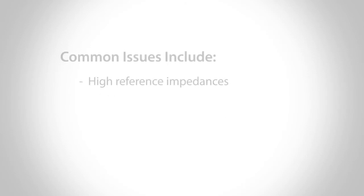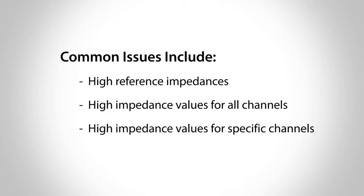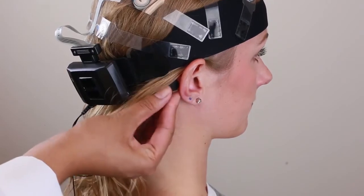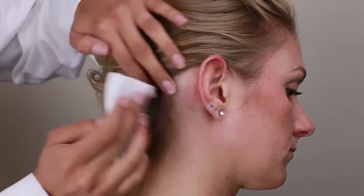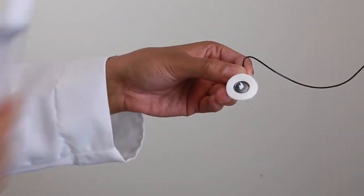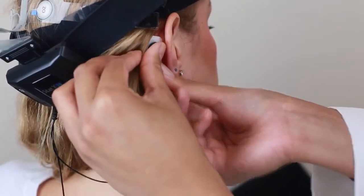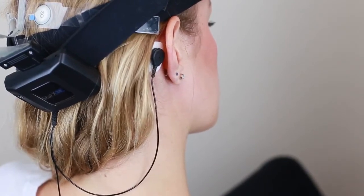Some potential issues that you may experience include high reference impedances, high impedance values for all channels, and high impedance values for specific channels. For high impedance values of all channels, first troubleshoot the references. For high reference impedances, remove the linked mastoid leads and electrodes, re-wipe the area with an alcohol swab, and allow skin to dry. Make sure that the electrodes have a small dab of cream in the center before reapplying to the mastoid sites. Also, be sure to clear the area of any hair that may be in the way before you re-run your impedance check. You may need to replace the mastoid electrodes if the adhesive has warmed.